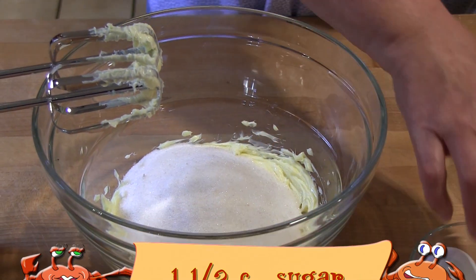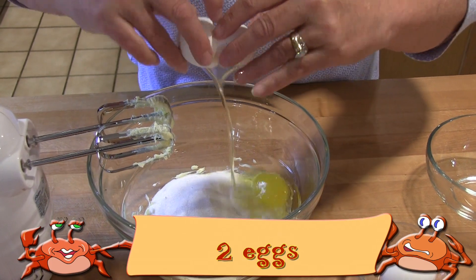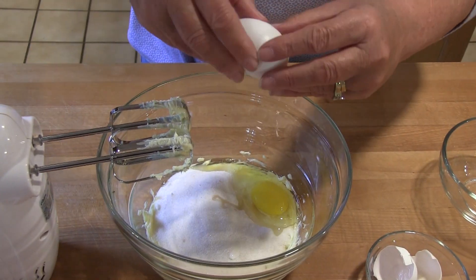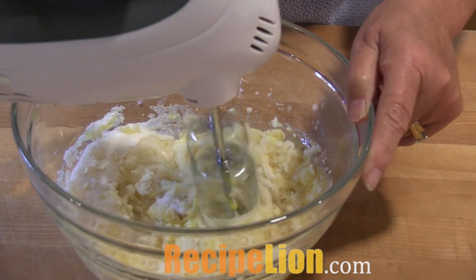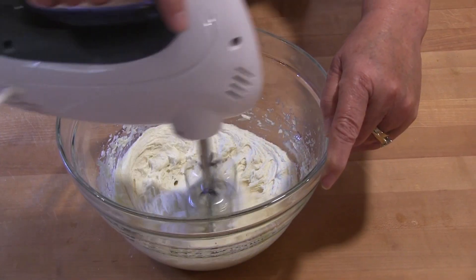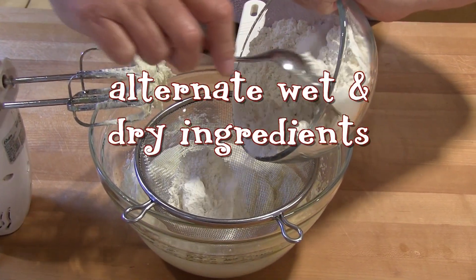To make these blueberry muffins, you need two cups of flour, one half cup of butter softened to room temperature, two teaspoons of baking powder, one teaspoon of vanilla, two large eggs, one half teaspoon of salt, one and a half cups of sugar, one half cup of milk, two and a half cups of blueberries, and some raw sugar to sprinkle on top.